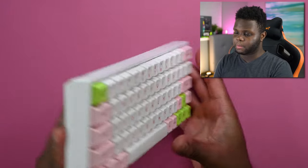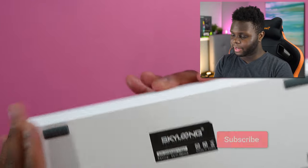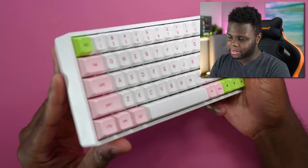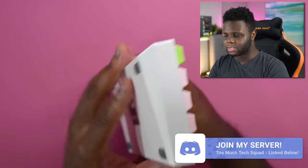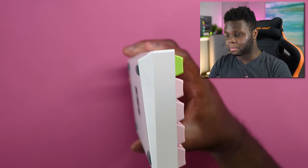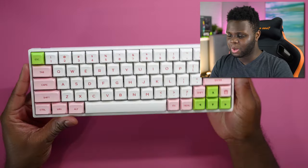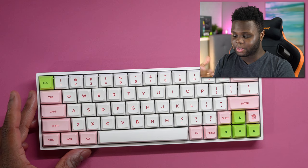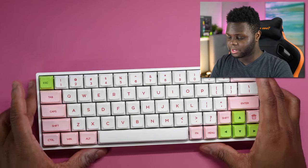Let's talk about the build quality. This is a very similar case to the GK61 and the SK61. It's a really basic plastic case, but the finish on this case feels a little bit better than the one on the GK61. Probably because it costs an average of about $20 more — the GK61 starts off around $50 to $60. So with that little bit of increased cost, you do get a slightly better plastic casing as well, which is much appreciated.